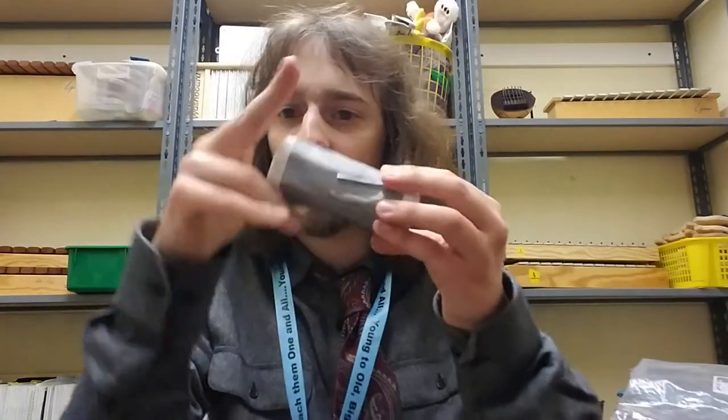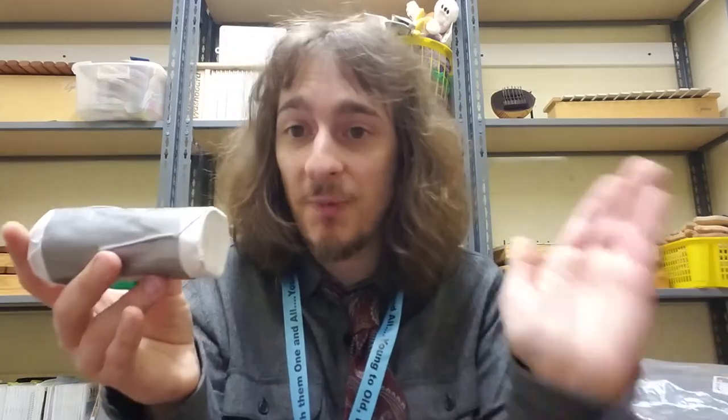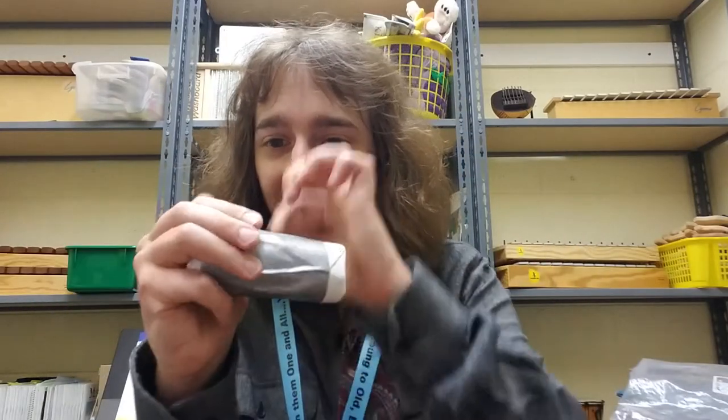You could even make your own shaker from home. I took a paper towel roll, cut it shorter so it's smaller and easier to fit in my bag, took two pieces of paper, and taped it shut with some duct tape. I've got a really nice shaker, and no matter how hard I shake it, it's not going to break because the tape holds it together.